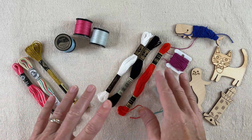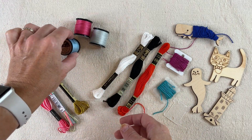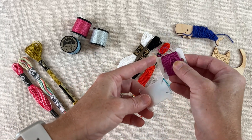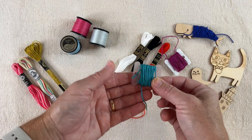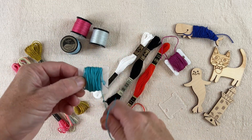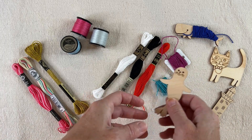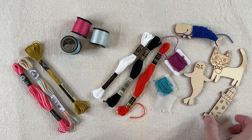To store embroidery floss, if I'm using it, I'll store it on my little bobbins. Otherwise I just keep it in the skein or spool it came in. The standard plastic or cardboard bobbin is fine — you get to see what colors you have and approximately how much is left. The trouble is it can kink if you wrap it and leave it too long; you can see these little kinks. They're not permanent and you might work them out while stitching, but that's something some people don't like. These novelty-shaped bobbins, I just think are adorable — they might have kinks too, but they come in so many fun shapes that, to me, it's worth it.